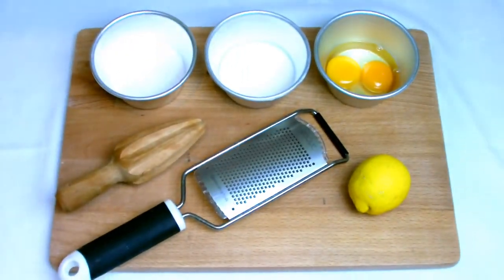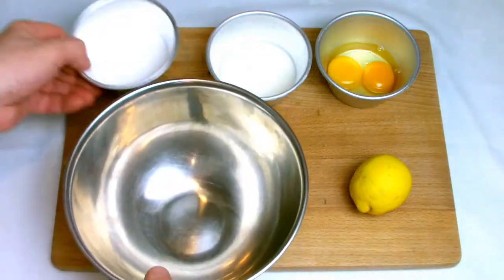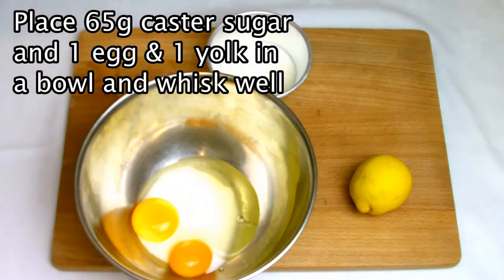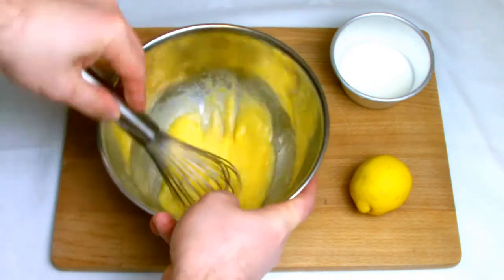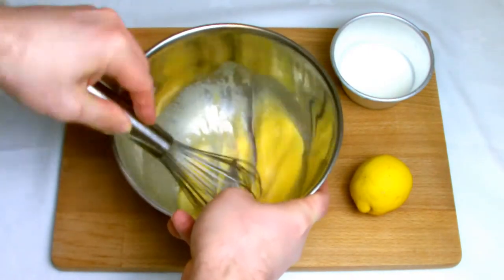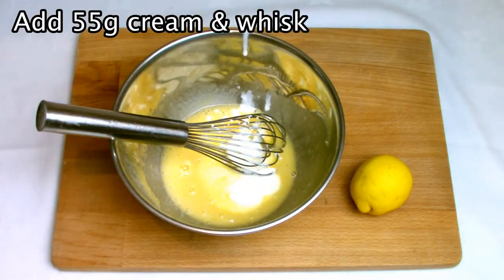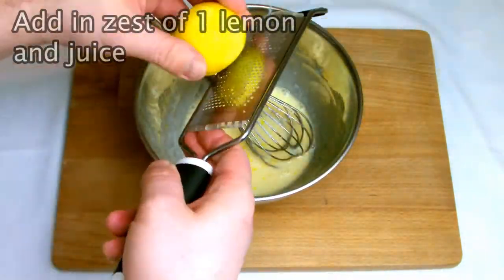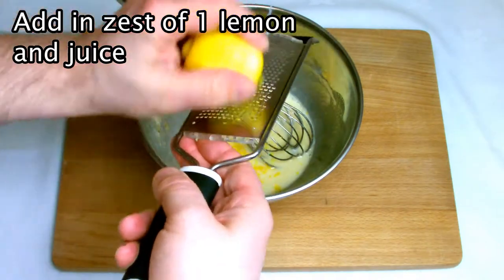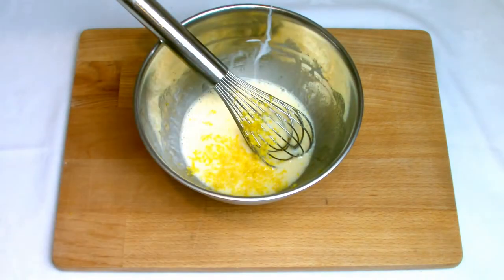The filling for the tart is a straightforward custard-based one which is relatively easy to make and bake. Begin by placing 65 grams of caster sugar, one whole egg and one egg yolk into a bowl and whisk well. Add in 55 grams of cream and whisk again. Then add in the zest and juice of one lemon — I prefer to use a traditional lemon squeezer over a strainer as you do tend to get a lot more juice out of the lemon.